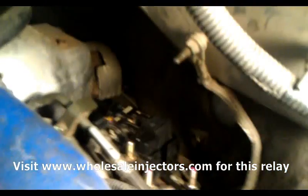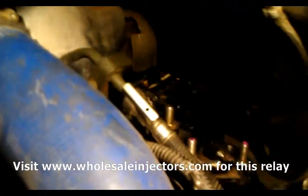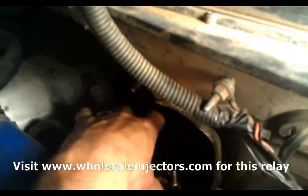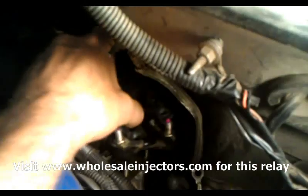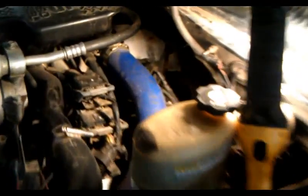Take that cover off and then the relays are in there. There's two bolts holding that whole thing on and then the wiring harness. You take those off and the wiring harness and then you can just take this whole thing out of there. Once that's out, you can start some testing to verify if it's this unit that's bad, if it's the wiring that's bad, or if it's the computer that's bad. We'll start by testing these wires coming in.